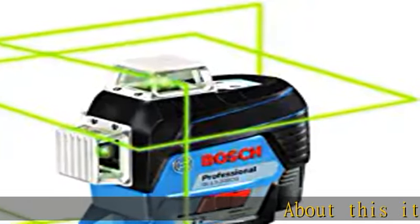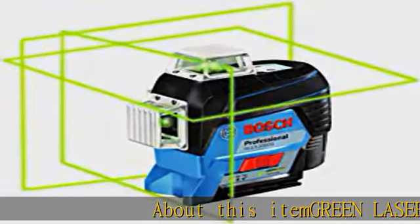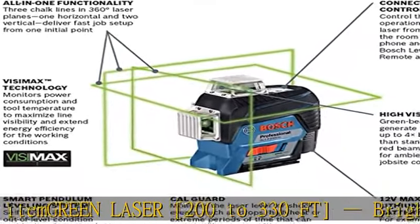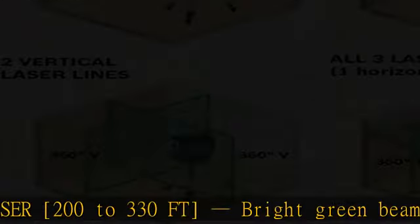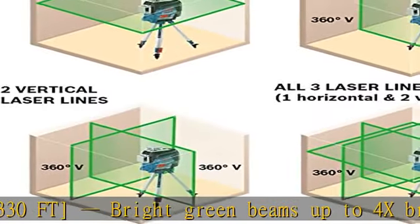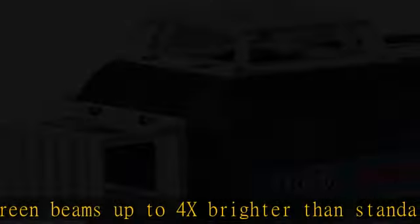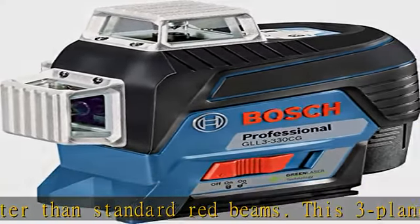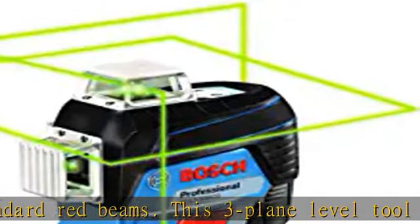Green laser, 200 to 330 feet. Bright green beams up to 4x brighter than standard red beams. This three-plane level tool has an accurate range of plus or minus 3/32 at 30 feet, providing high visibility in a working range up to 200 feet diameter in standard setting, or at an extended range of up to 330 feet diameter.